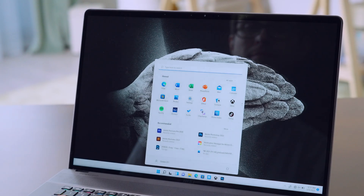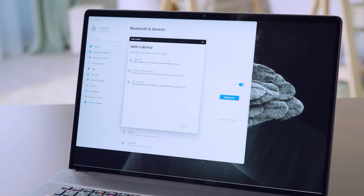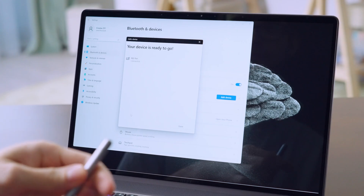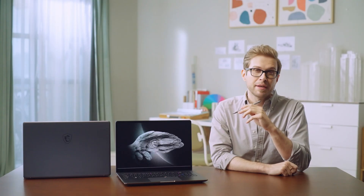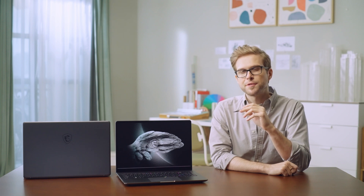To pair the MSI Pen to the laptop via Bluetooth, open Bluetooth settings, click Add Bluetooth Device, then hold the MSI Pen's Bluetooth button, click the MSI Pen on the screen, and complete the pairing. For detailed tips on using it as a stylus and remote controller, please check our MSI Pen tutorial video.